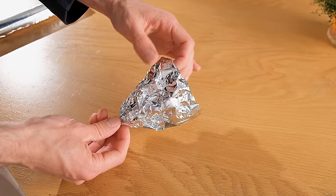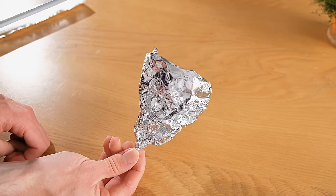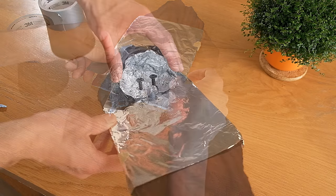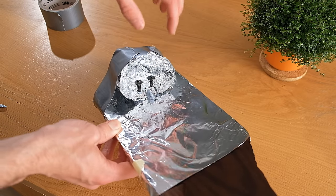I'd like mine to be craggy and uneven, so I made sure that the foil was particularly crumpled, which should hopefully have a nice effect. As it's very weak and flimsy though, we need to strengthen it using some gaffer tape. This helps to keep the shape of the foil mould intact and works surprisingly well.